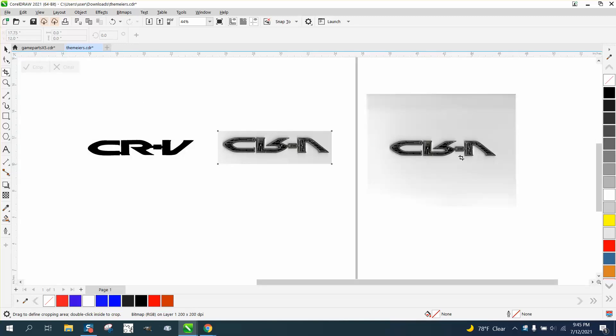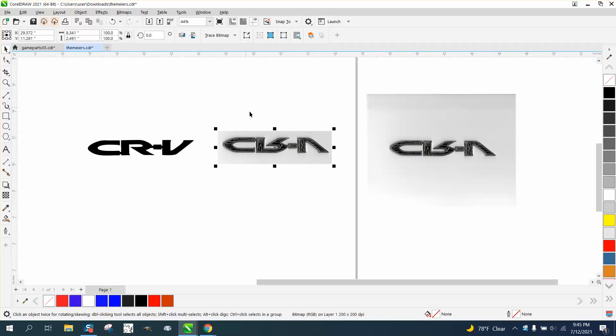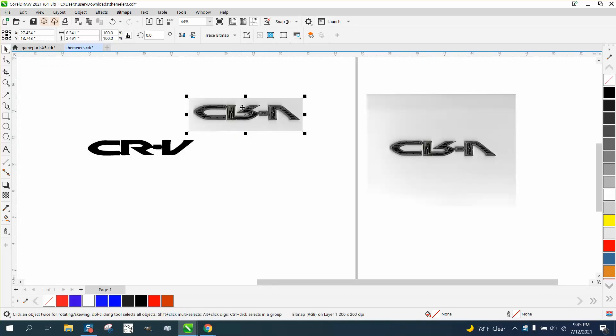By selecting that, the other one stayed and didn't disappear. If I hadn't selected it, it would have disappeared. Now, normally I would make this littler, but it's not very big, and it's okay. So I'm just gonna go to Trace Bitmap.